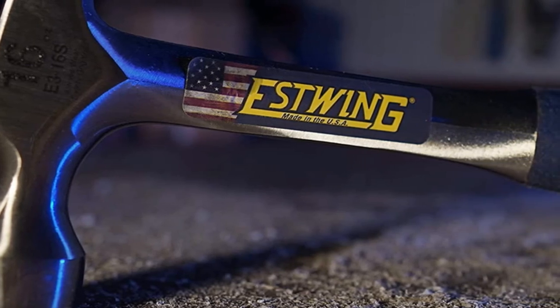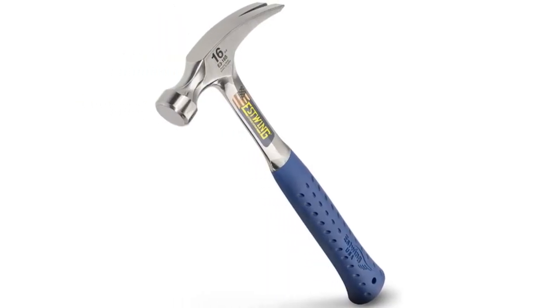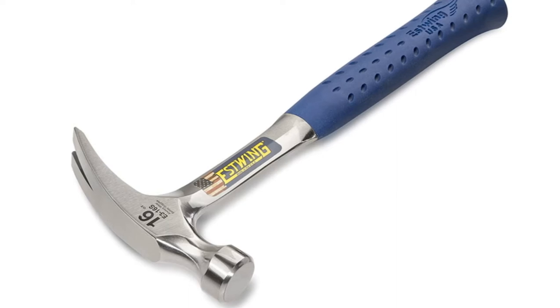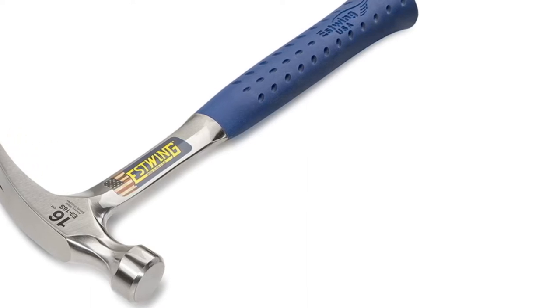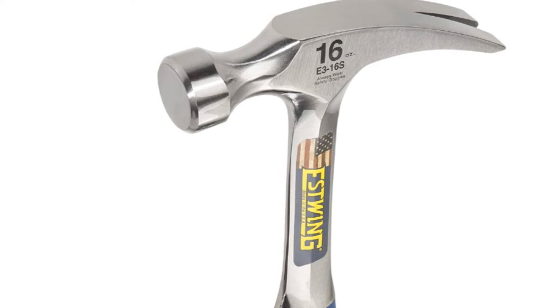The rip claw allows you to yank boards apart, remove nails, and perform other demolition tasks. On the other side of the head, the smooth face is perfect for finish work and isn't as likely to mar if you accidentally hit something you didn't mean to. Luckily, Estwing's hammers are warranted against failure from normal use. Unless you decide to throw this hammer off of skyscrapers, it might be the last hammer you ever need to purchase. All these reasons and more make this the best claw hammer on the market this year.